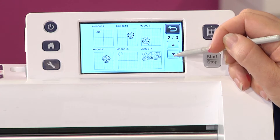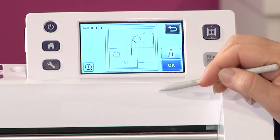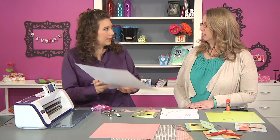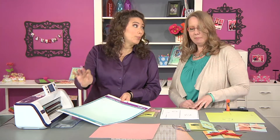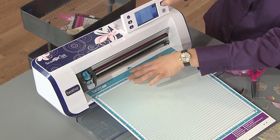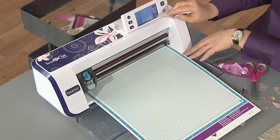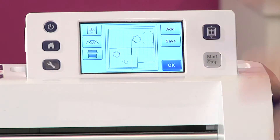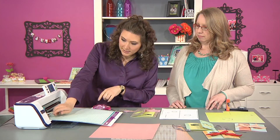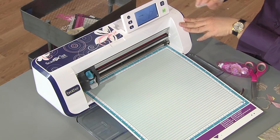You can scroll through all the different crafty projects saved in the machine, find the one you want, and pull it up. It's pretty much ready to cut. She's pre-loaded the sticky mat with the pattern paper — the image was enlarged to fit, but you can also make a little tiny version. You can really play with the sizing. Hit okay, no resizing needed, then hit cut. Blade depth has already been checked to make sure it's right for this material, then press start and let the machine cut.